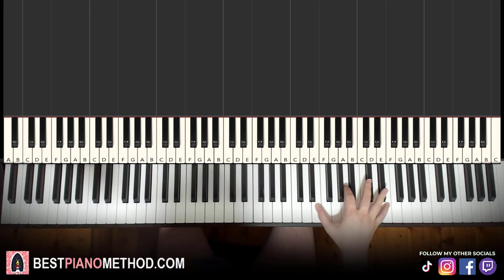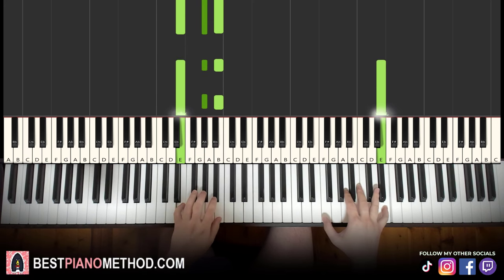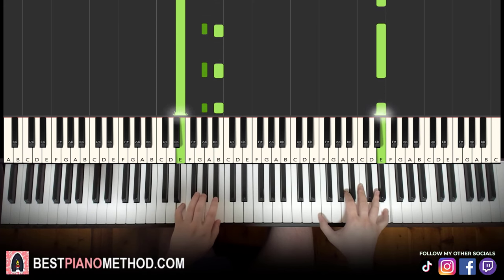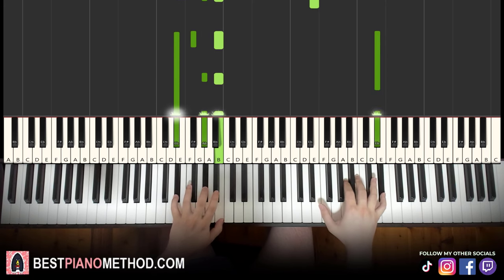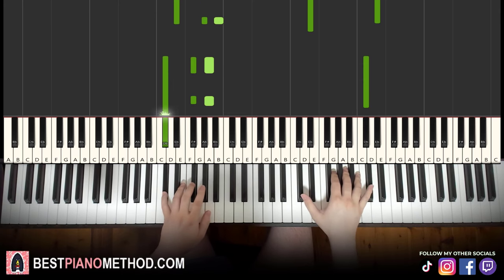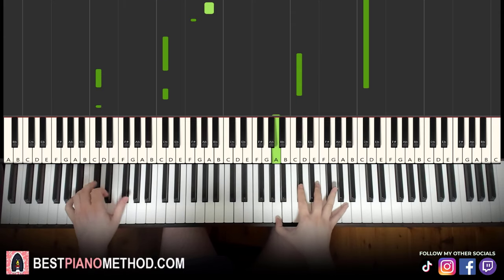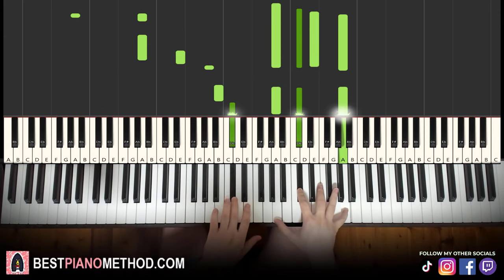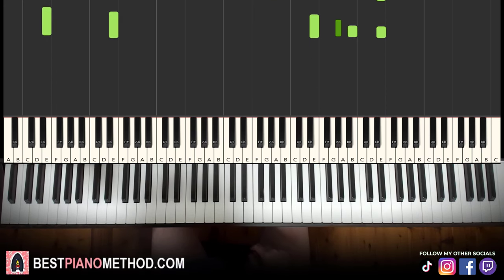Now you can pretty much play this and sing and rap along to the song. You can even improvise on the left hand with E major tonality. Just play around and have fun with it.